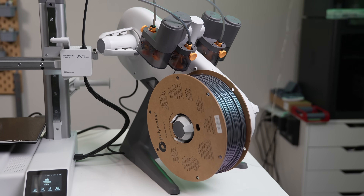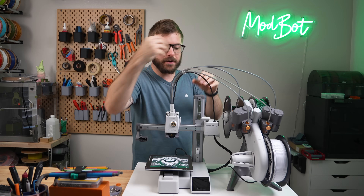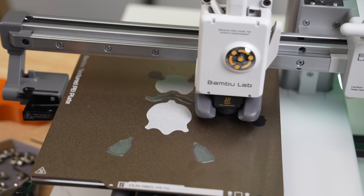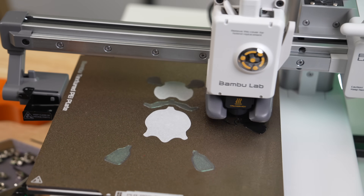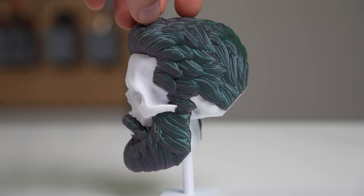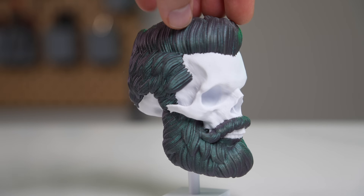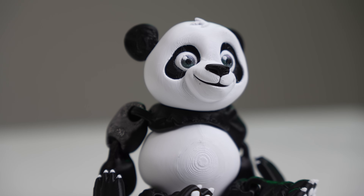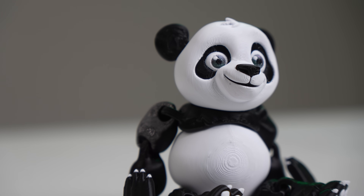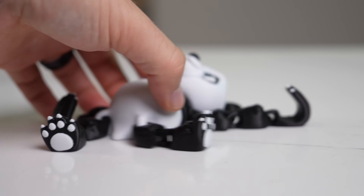One perk of the AMS Lite is that it's more friendly towards cardboard spools. Since the existing AMS rotates the spools from the bottom on rollers it creates a fair bit of friction, which can leave cardboard dust and cause potential issues. With this new setup the center of the spool mounts onto the feeders and the entire spool is rotated, so there is none of that friction. I need to do much more testing with this new AMS Lite but from the few multicolor prints I've thrown at it, print quality has been excellent and equal to that of the current AMS.